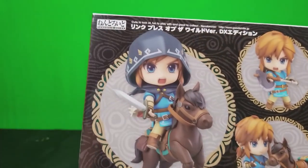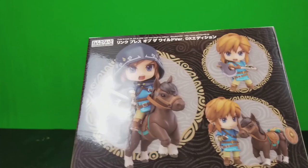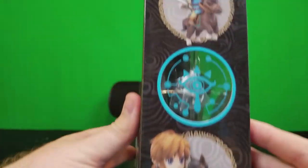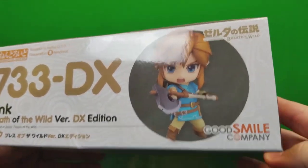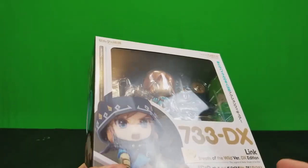On the back it's really cool — you can see one of the poses with him on the horse, standing next to the horse, again with the axe. On the top, the biggest takeaway is the Good Smile Company branding. There are two versions: the deluxe version and the non-deluxe version.